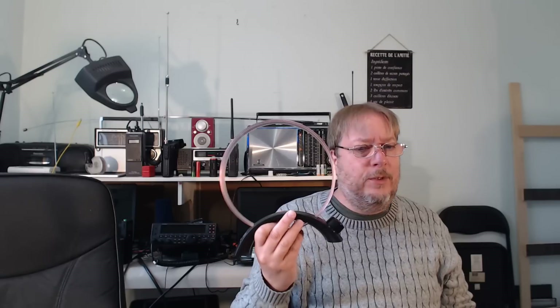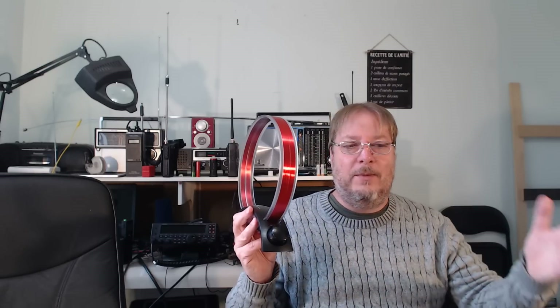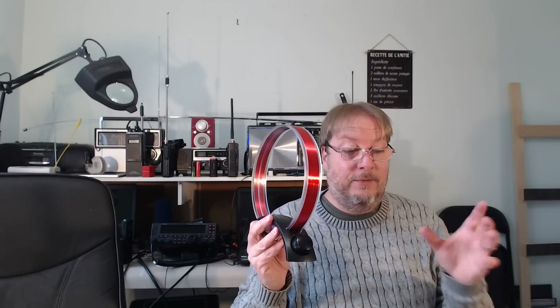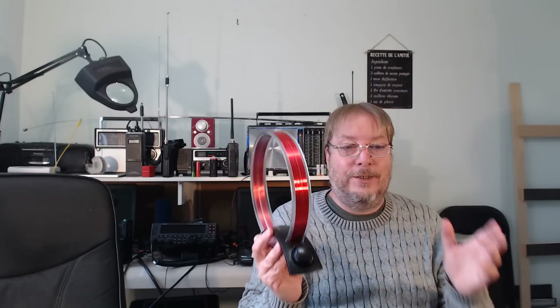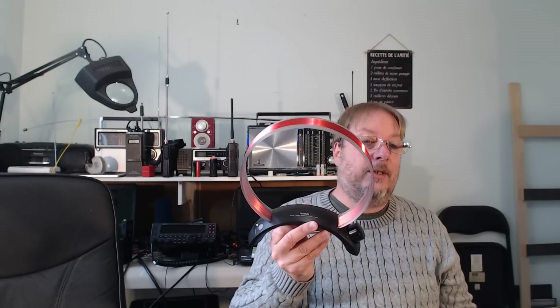If you do medium wave DXing or just want to have fun with a cute little antenna, it's worth it. This antenna is worth the price. It's even better than the ferrite most of the time in separating two stations on the same frequency — very, very effective. My overall review: it's a very good performer, requires no batteries, and I'll be posting more videos of this.